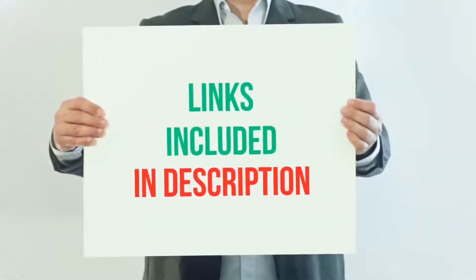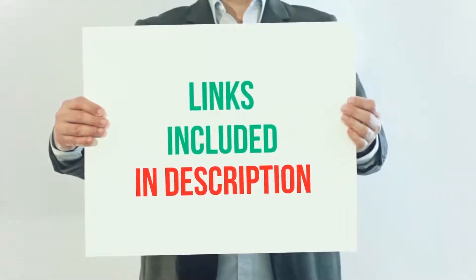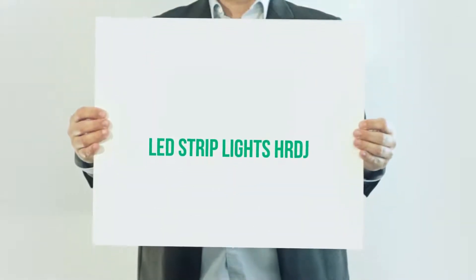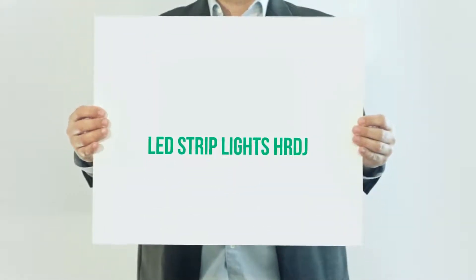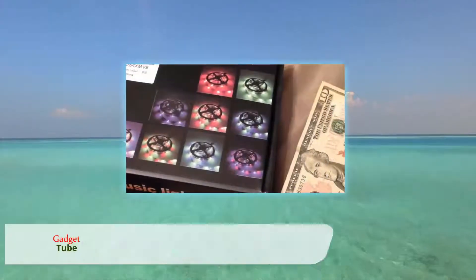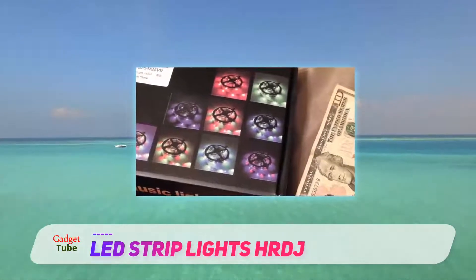For more information and current price, I've included the product link in the description. Next on the list is HRDJ RGB LED strip lights.